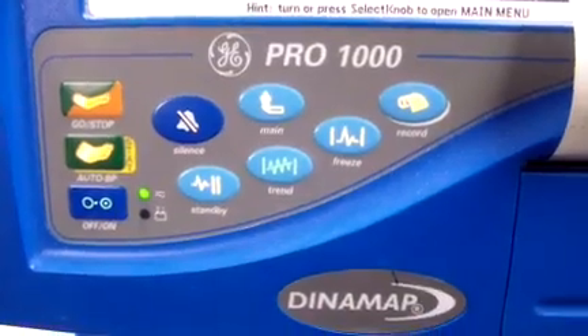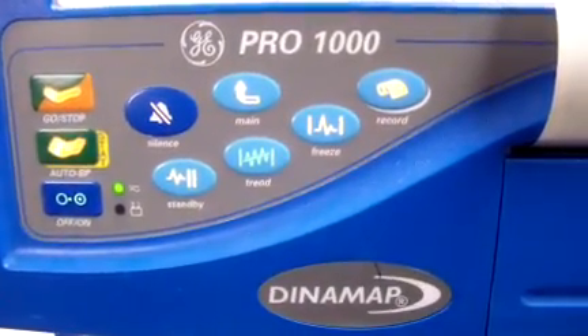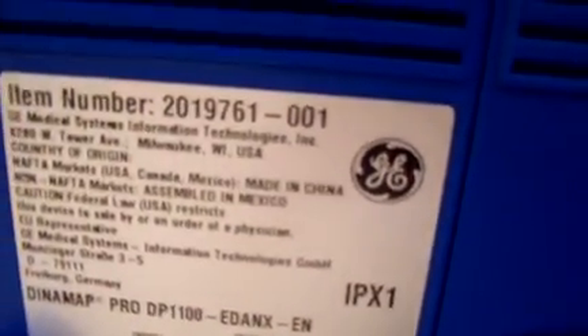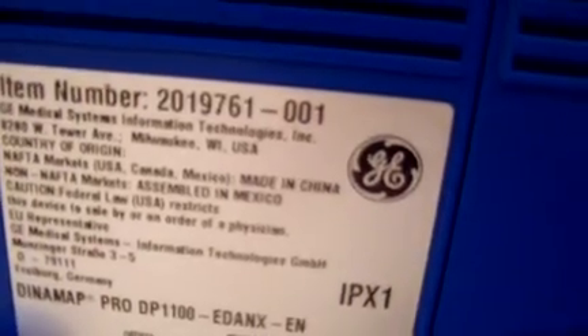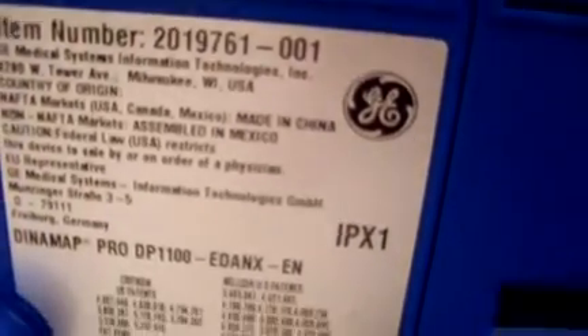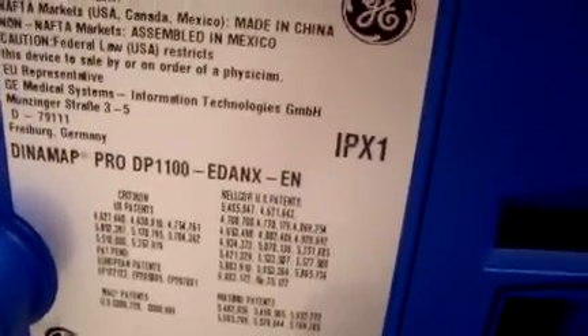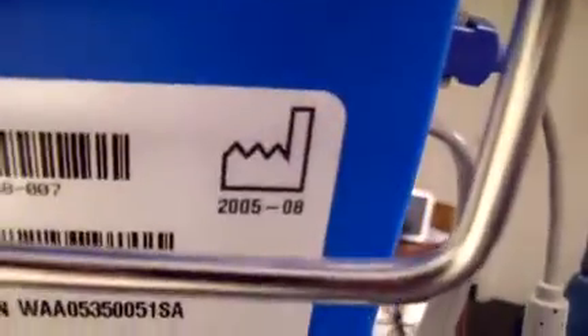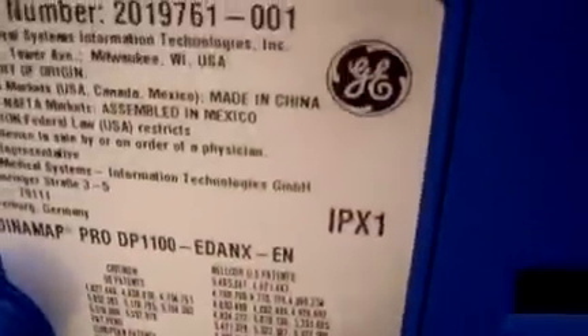If you have questions or want more information on the system, please email me through the email address below. As always, please subscribe to our channel and you will receive updates every time new equipment comes in. Again, it's the DynaMap Pro 1000, date of manufacture 2005. Thanks for watching.